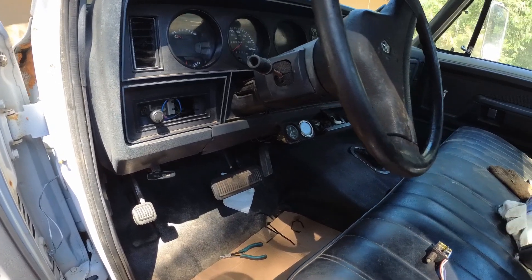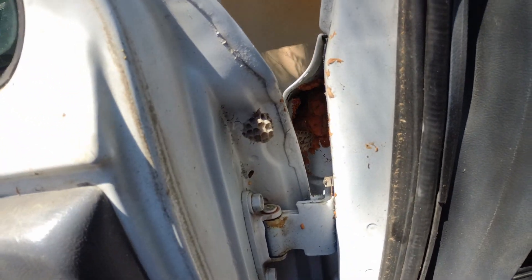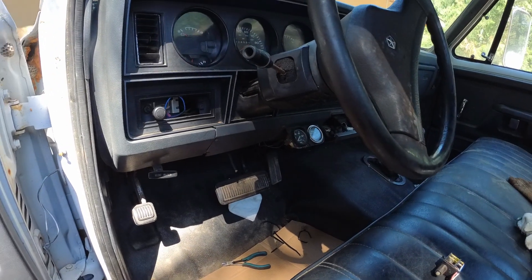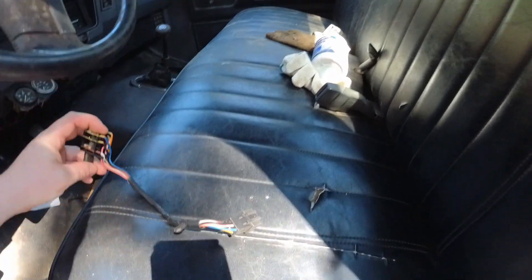I got this 1990 Dodge truck here with bees nesting in it — let's address that. The problem here is that the brake lights were staying on, which is a fairly typical problem with these. Here's what the brake switch looks like — there are six wires.